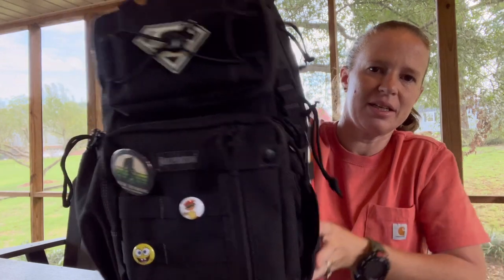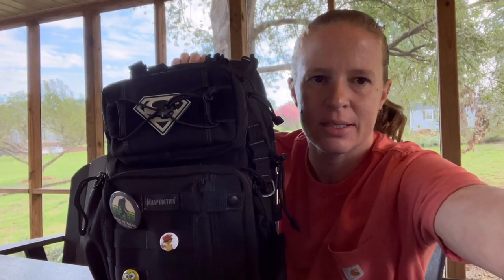All right guys and gals, we are talking the Maxpedition Sitka. This bag is one of my favorites — I've had it for a very long time and I keep coming back to it. I rotate through bags a lot when it comes to my EDC bag. I like changing it up, mixing it up, and rotating what I'm carrying — maybe carrying more, maybe going smaller and carrying less. The Sitka is one of my larger bags and allows me to carry the most items in EDC as far as what my bags allow.